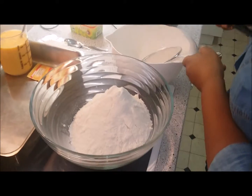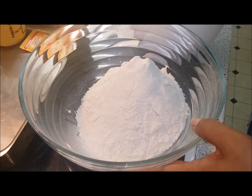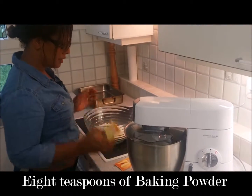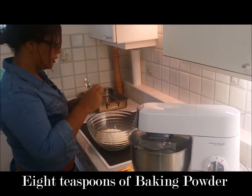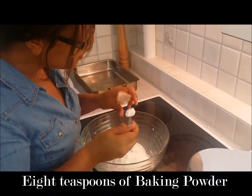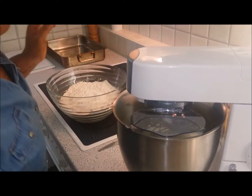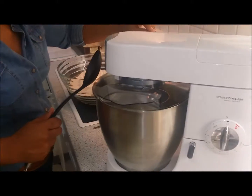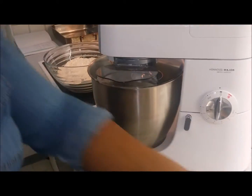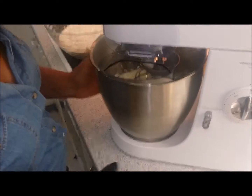And there you have it — the flour is sifted and ready to mix into the butter and sugar mixture with the eggs as well. I've sifted the flour and I'm going to add the 8 teaspoons of baking powder a little bit at a time. I'm going to blend the mixture of the eggs and the flour equally into the creamed mixture with the butter and the sugar.